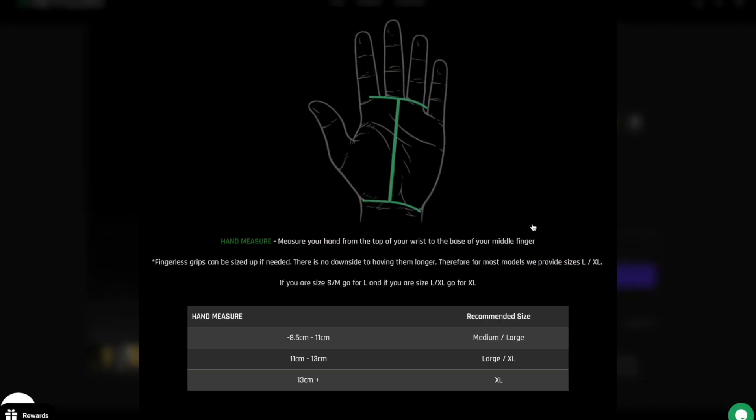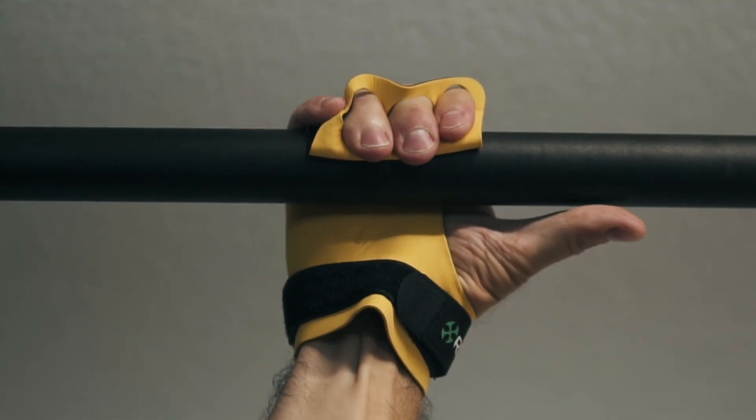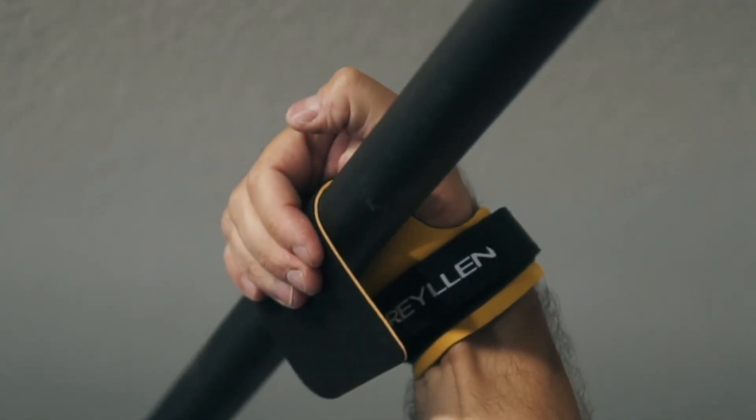If you're in between sizes however, we always recommend sizing up, as there is always more benefit to have a little bit more material rather than not enough.